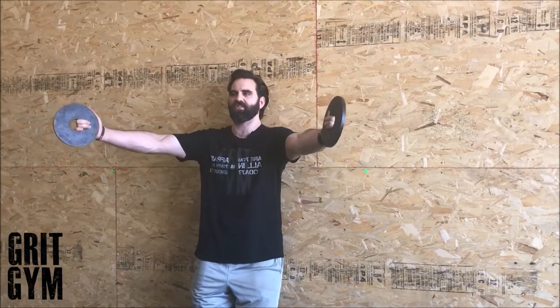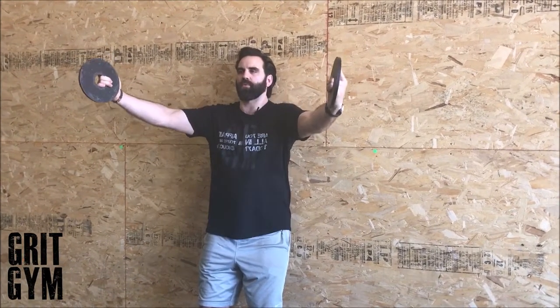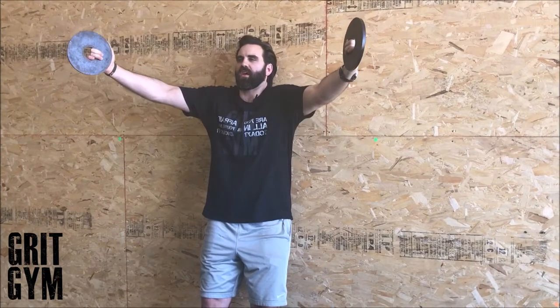You're going to hit your scaption and then you're going to get a shrug — make the weights and your hands move with your shoulder. Just getting this scaption and then shrugging the shoulder up to the ear. It's not super complicated: just reaching out about 45 degrees away from your chest, hit a shrug — you don't want to do that with your neck — hit a shrug, and then come back down. So that's a scaption plus shrug.